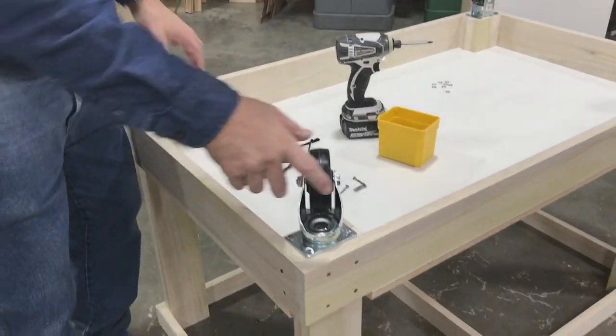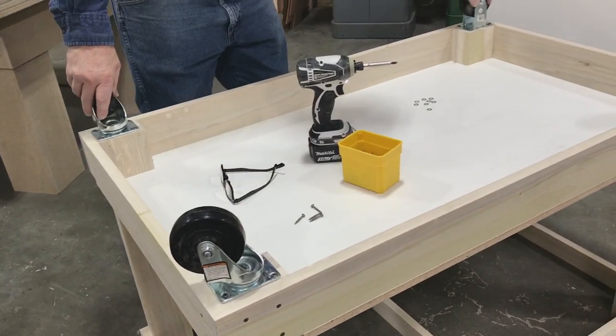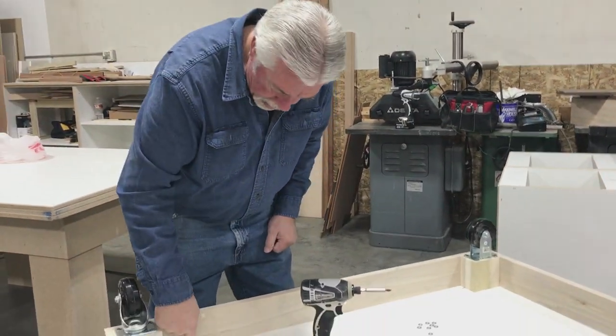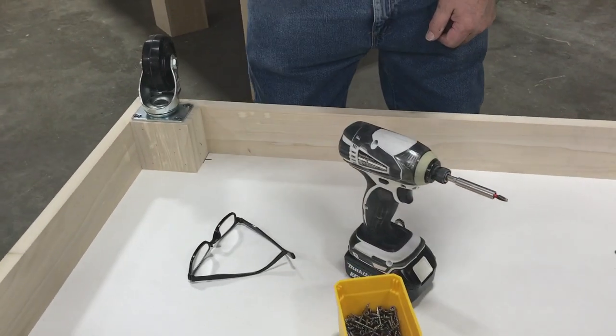You'll notice that I put two swivel and two stationary wheels on so that I can wheel my cart and steer it as I go. I also noticed that I have a nail come through — I got to take that out.